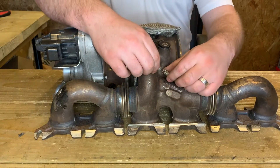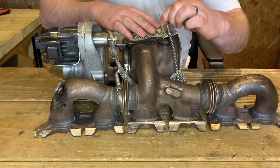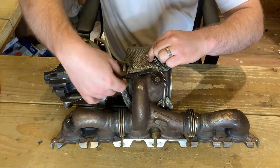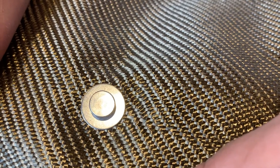Now it's time to fit these two springs — and the routing is very important here. We're going to loosely attach those: the first one goes around here, and the second one goes underneath the actuator arm like you see here. These attach to the anchor points just like so.